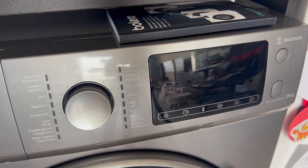In other words, if, for example, it's one o'clock and I want the washing machine to start at three in the afternoon, I can set it up from one o'clock and program it to start in two hours at three o'clock. So let's quickly go over how to do this process.